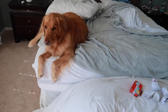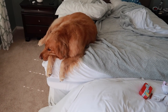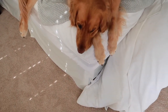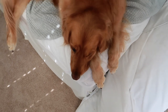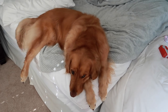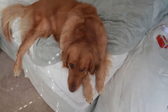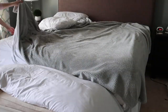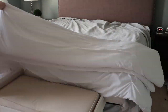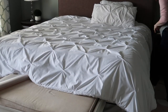Loki, how am I supposed to make the bed with you in it? Are you ignoring me? All right, you can nap a little bit longer. We went to lunch and got back, and Loki was finally out of the bed, so even though it's not technically morning, I went ahead and made it — because making your bed just makes you feel so much better.